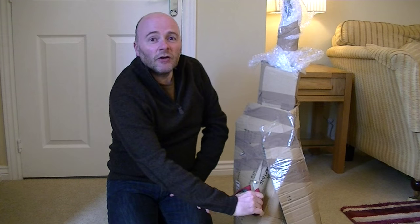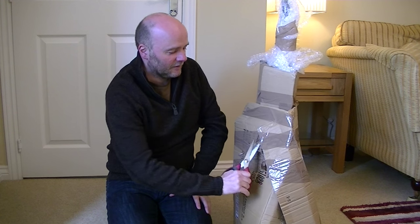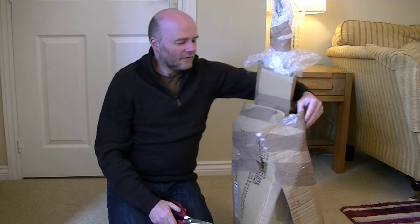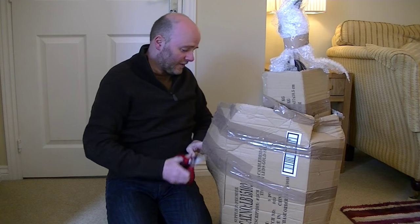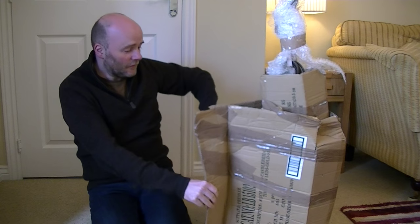The chap who delivered this said that was an unusual one. I just smiled and said yes, but I know what it is. Now, you've not even seen one like this — who knows?